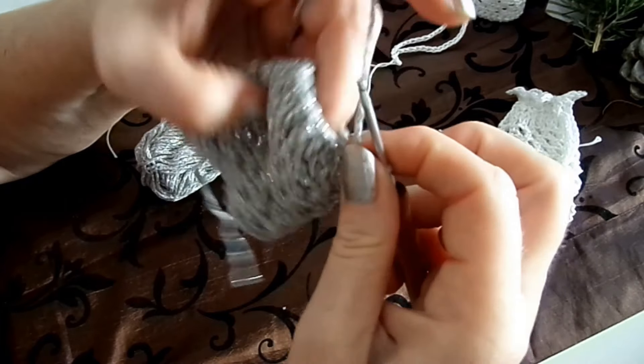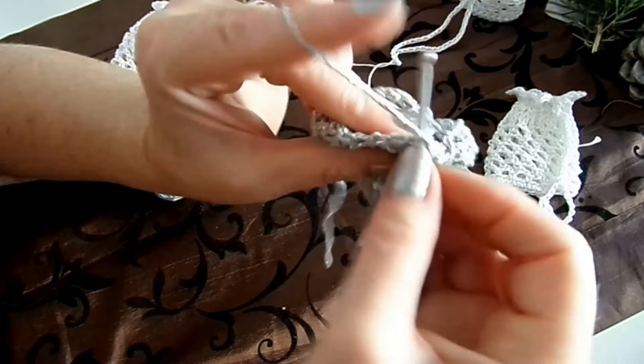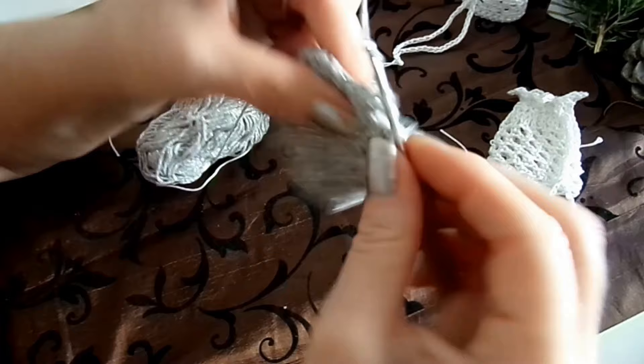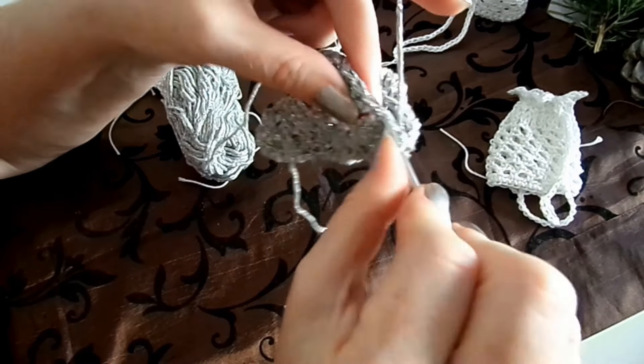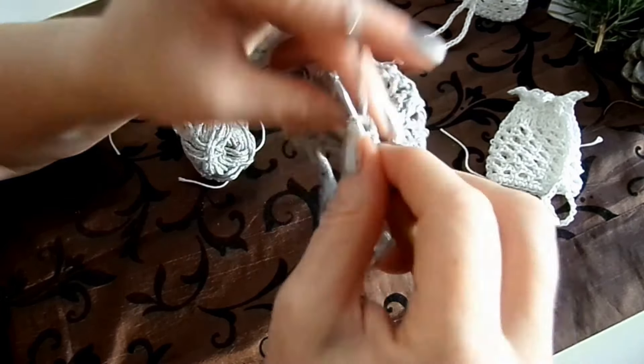Ich hoffe, es gefällt euch, wie ich euch das erkläre, und ihr lernt vielleicht noch ein bisschen was dazu. Das ist so schön beim Abnehmen – dann gibt es so kleine Falten. Gleich sind wir auch rundherum. Wir müssen nur ein bisschen festziehen, nicht zu locker, und immer schön ziehen. Ich gehe in die oberste Luftmasche und schließe mit einer Öse – und dann haben wir es schön abgenommen.